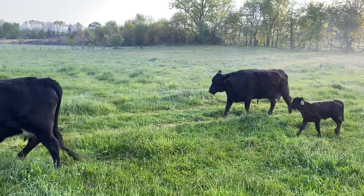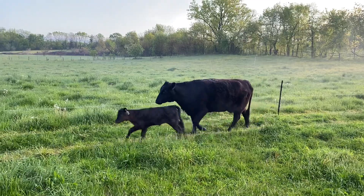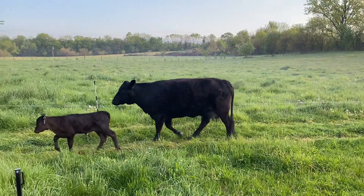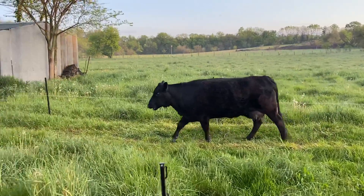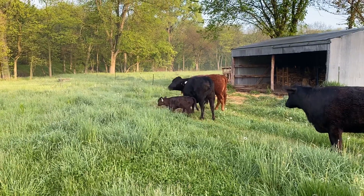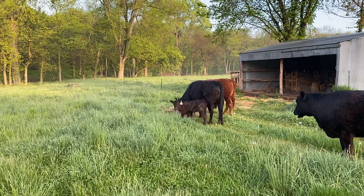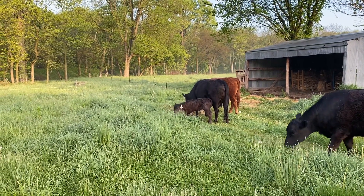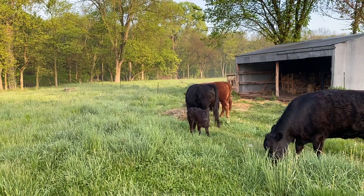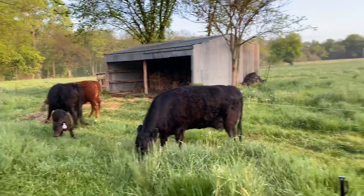So they get moved twice a day, every day. You can see she's ruminating, so she's already been up eating this morning. I gave them a little bit of dry hay this morning — this stuff is, as Greg calls it, 'super washy.' Their manure was getting a little loose and we had a good amount of rain last night, so I just threw some nice dry hay out.